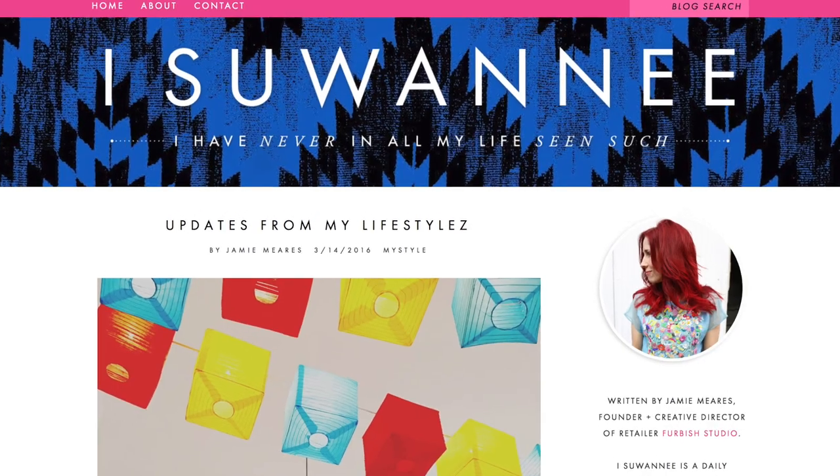Hi, I'm Jamie Mears, interior designer, founder of FURTA Studio, and the blogger behind iSwannee.com.